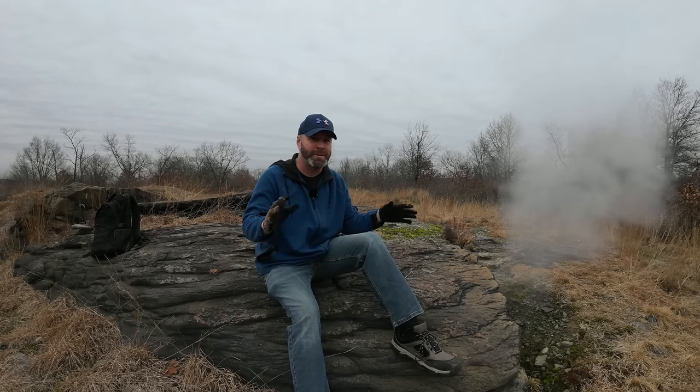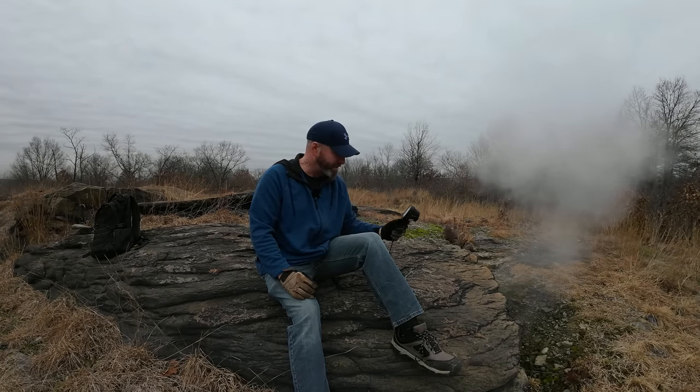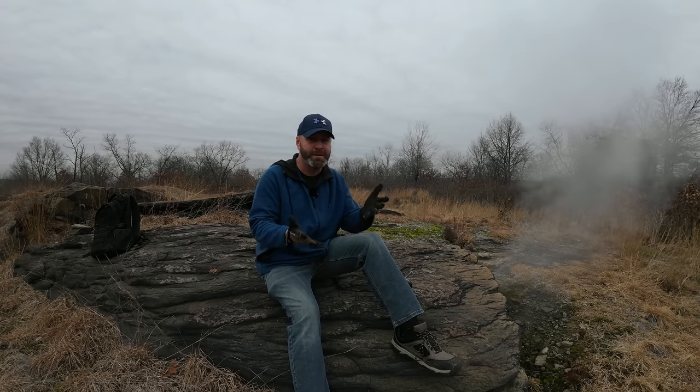Here at the Laurel Run underground mine fire area there are numerous fissures and vents just like this one right here. We're going to go back to the ones we visited in the first video to see how they look on the thermal gun, but also use this to hopefully find some new hot zones as well.